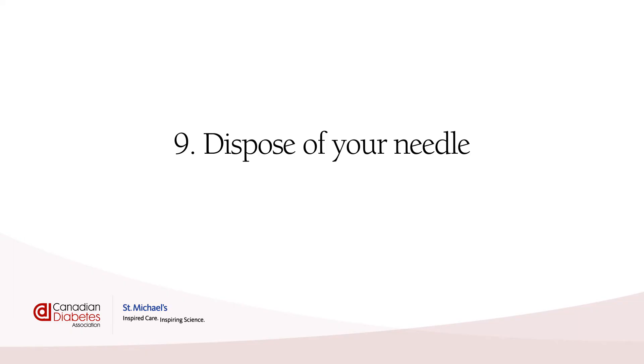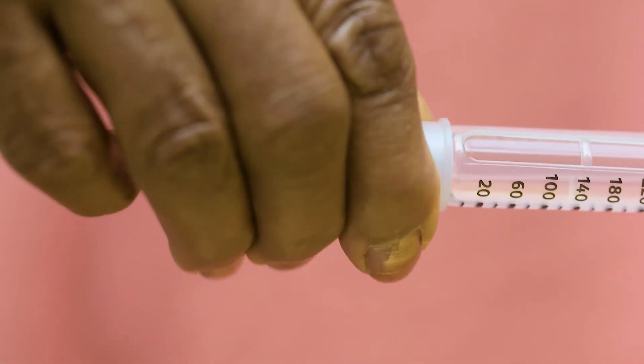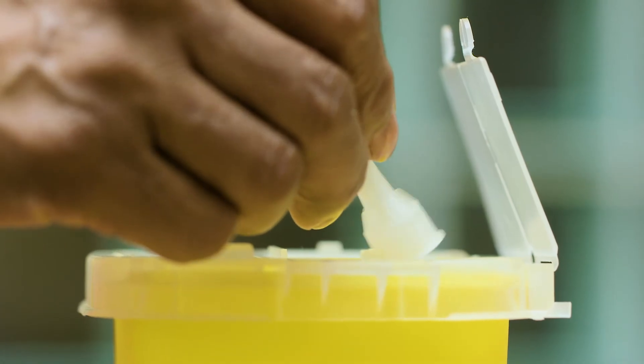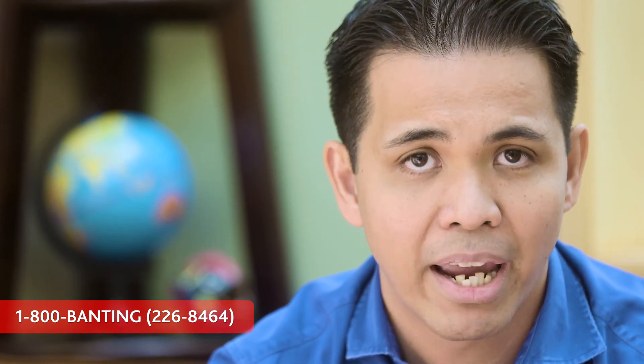Dispose of your needle. Your needle should only be used once, so after each injection you should get rid of it safely. Just use the needle cap to help remove the needle from the pen, then put the pen cap back on. You'll need to put your used needles into a container made from hard plastic. Your local pharmacy can give you a special sharps container, and some public washrooms have them too. When your sharps container is full, you can drop it off at your pharmacy — it should not go into regular recycling or garbage. If you have any issues getting a sharps container or dropping it off, you can always ask someone on your diabetes team or call 1-800-BANTING.